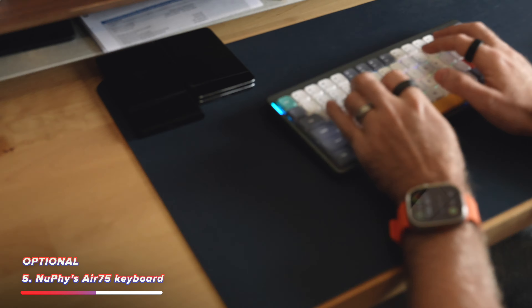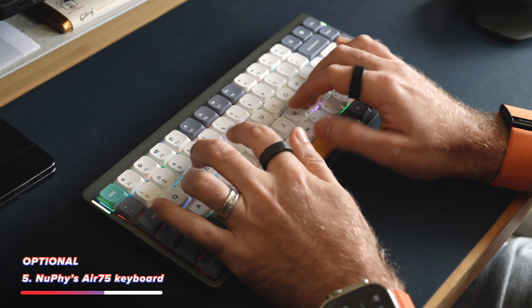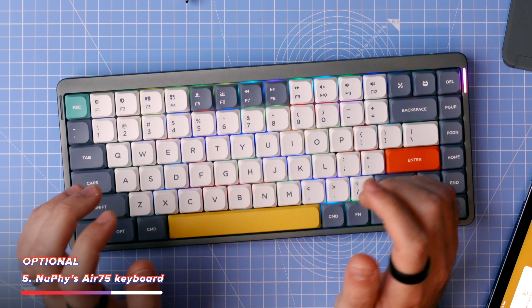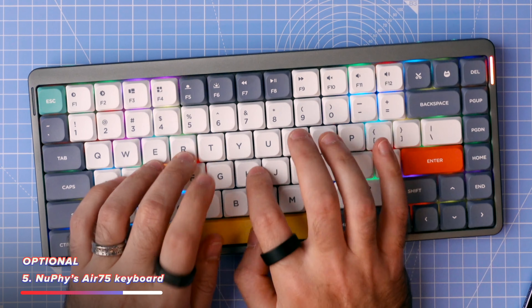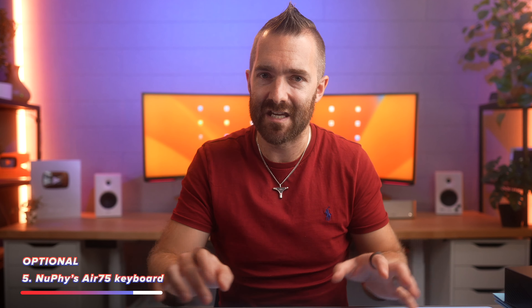I've actually started using this as a replacement for my Logitech MX Keys for my main Mac Studio, just because I like sitting down to work on and script these videos while typing on a mechanical keyboard — it just feels really nice. And with the Air 75, they fixed the biggest issue with their previous model by including a wider right side shift key. You also get some really nice LED effects if you're into that, and all in all it makes for a really comfortable and enjoyable typing experience.